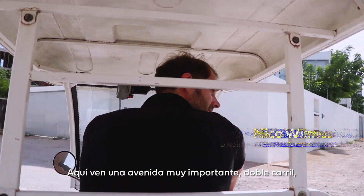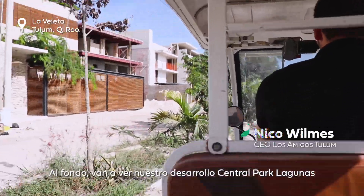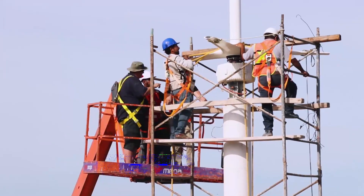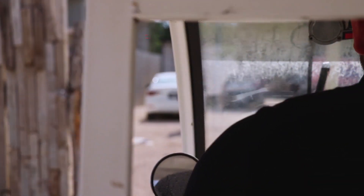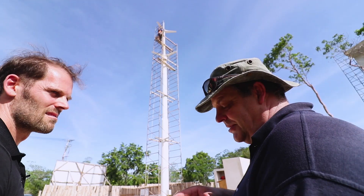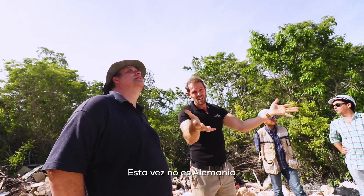Here you see a very important road with a double carril with beautiful vegetation in the middle — our project Sandal Park Lagunas. Welcome to Mexico, Nico, nice to meet you. I'm so proud to have your technology here from England, not from Germany this time, from Klaus.